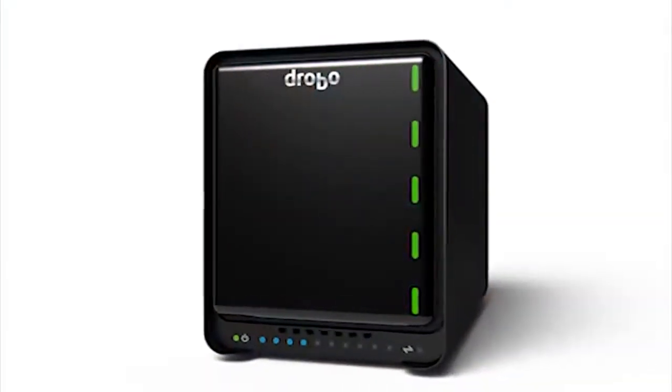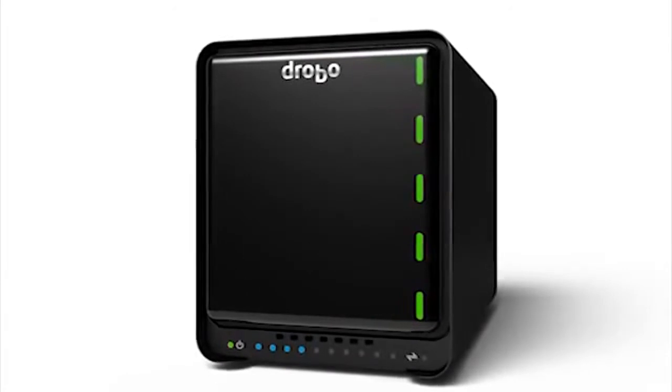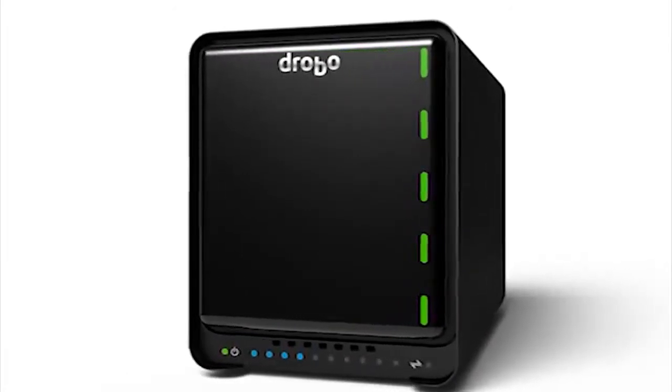What we did with the Drobo 5D is we started from the ground up and we built an entirely new Drobo platform. The outside shell looks very similar, but the inside is completely new and different from the ground up.